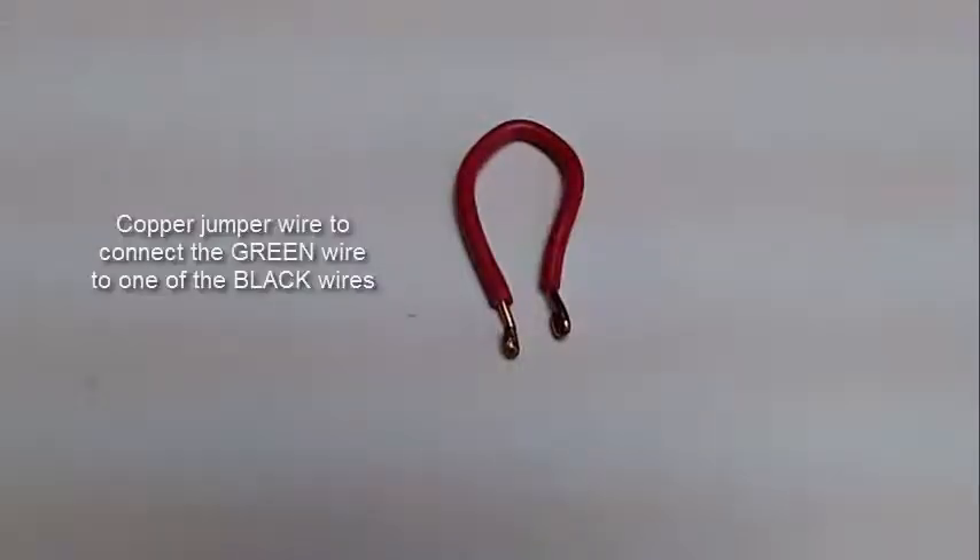For testing purposes, I made a small jumper out of copper wire to plug into the 24-pin connector. This will jump the green wire to the black wire.